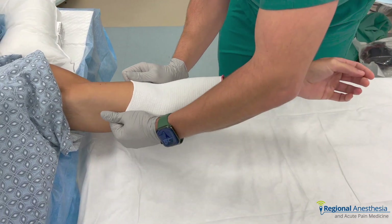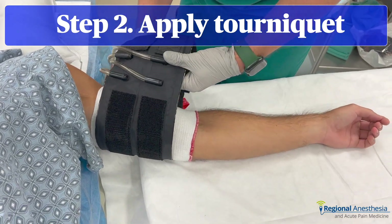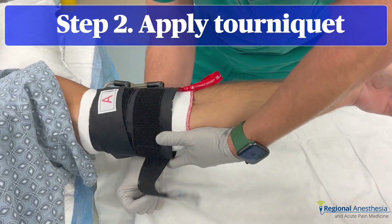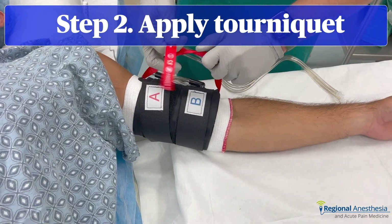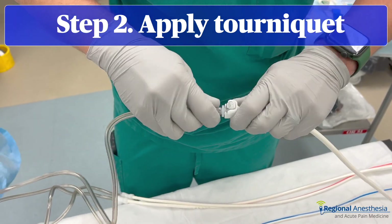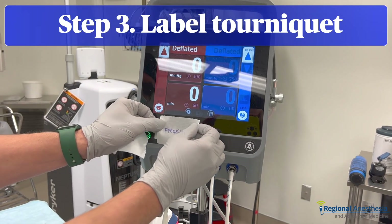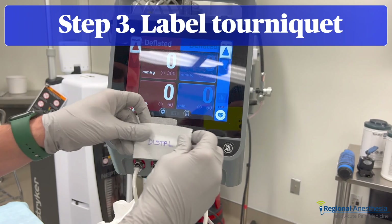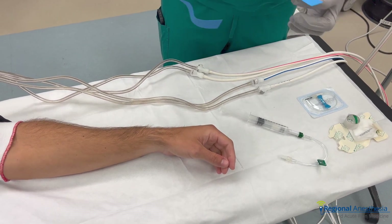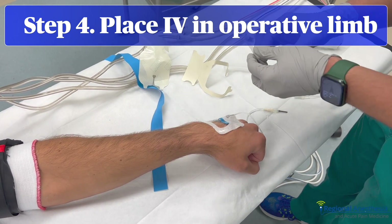The first step is to apply a stockingette or some padding to the arm to protect it from the tourniquet. Next, take the double cuff tourniquet and apply it over the padding. The tourniquet tubing is connected to the appropriate chamber on the compressor unit — usually color-coded, in this case red and blue. To make it even more error-proof, label the machine with 'proximal' and 'distal' to match the cuff orientation. Then place a 22-gauge IV at a distal site, usually in the dorsum of the hand, attached to a short length of IV tubing and secured to the skin.